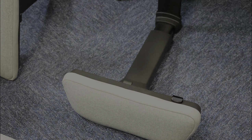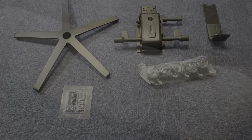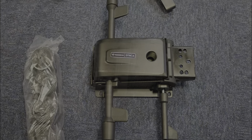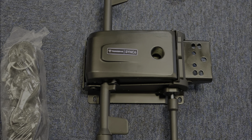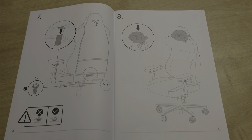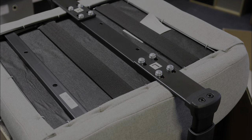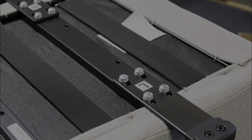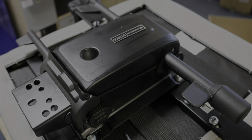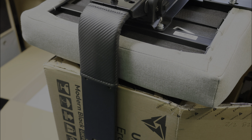Assembling the Funda X3 core is a breeze, with clear, visual, comprehensive instructions leading the way. Most users will find it takes around 15 to 20 minutes to assemble the chair, making it a manageable, non-daunting task. While it's entirely feasible to assemble the chair solo, having a second pair of hands can be helpful. Notably, this is possibly the first chair where all the screws and screw holes actually lined up first time, every time.